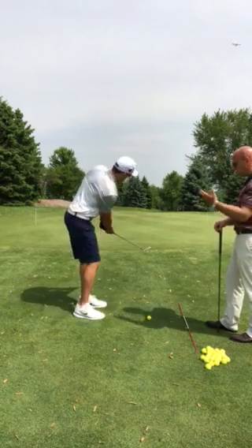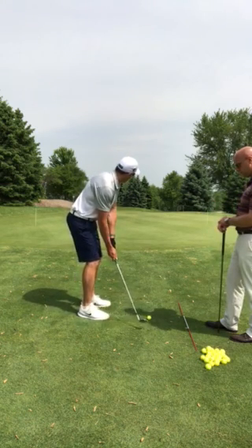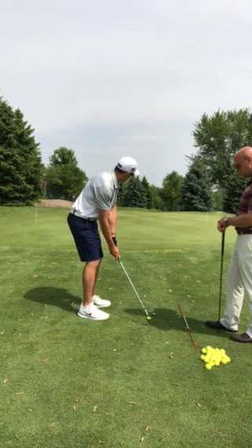Now if you do tend to open it a little bit, let's just hit this shot like you normally would. So I'm going to land it probably in line with that first pin, maybe just a little bit behind.